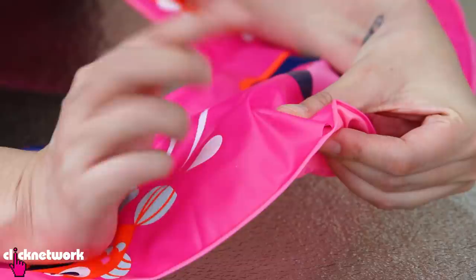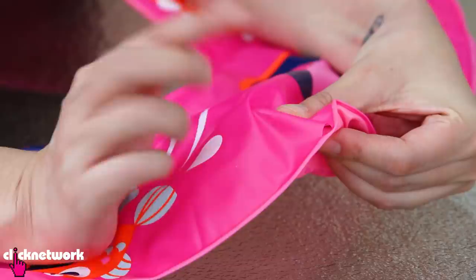This one is for when you have a hole in your pool float. Usually these holes occur at the seam of your float. I'm going to show you how to fix that — a quick fix. First, make it nice and flat.